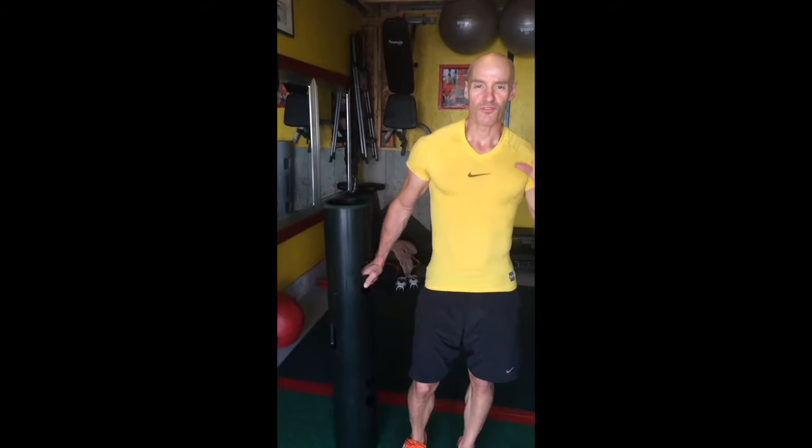Hi there, my name is Greg Penny. Welcome to InTheSweat.com. Today we're going to put together a little five-move sequence on what's called the Viper. The Viper is this right here — it's just a rubber tube. It stands for Vitality, Performance, and Reconditioning.